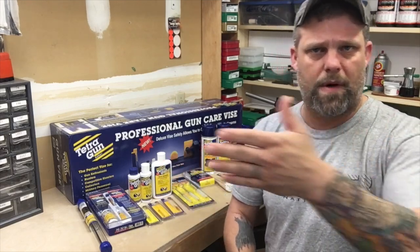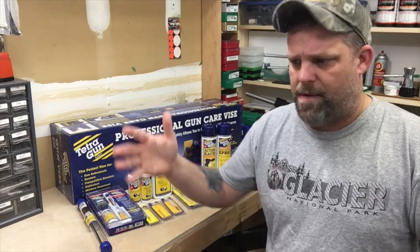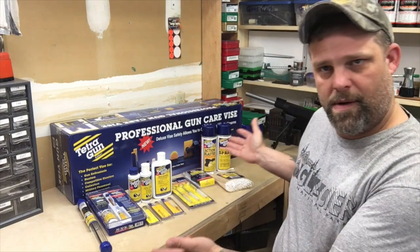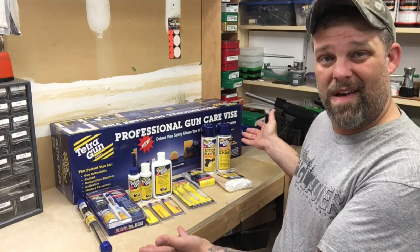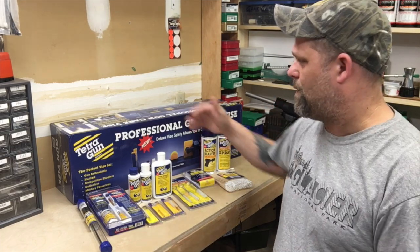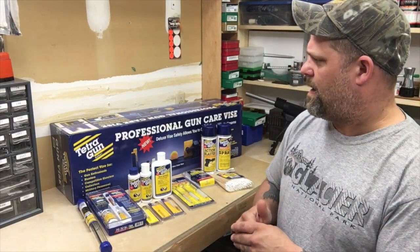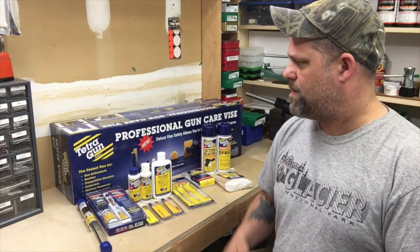My kid comes home today and as I come through the garage into the house he goes, 'Aren't you going to get the packages off the porch, Dad?' And I went, 'What? I didn't order anything. What packages?' So we went out and there were two big boxes. I brought them in not knowing what they were, opened them up and this was it — this was in the boxes. One big box, another box for all this stuff here, and I thought, wow, that's awesome.